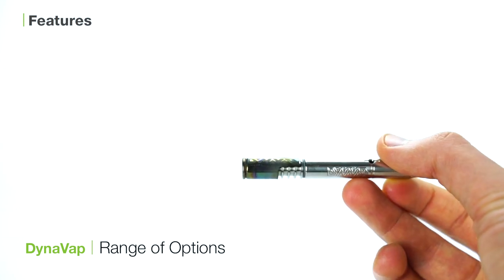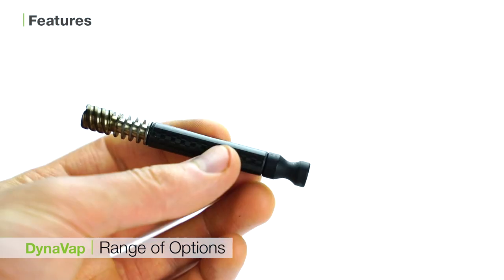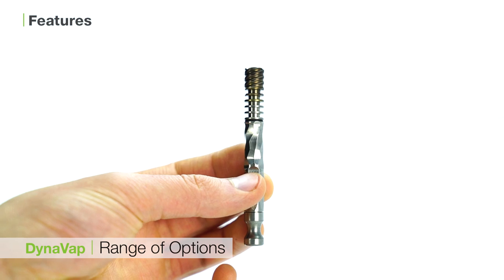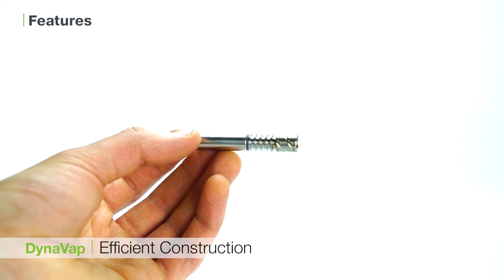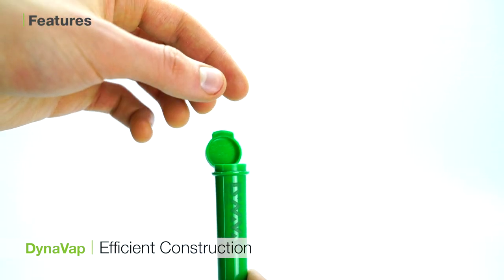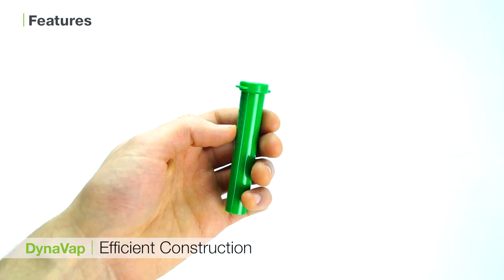The second is the range of options offered for the DynaVap. You can opt for the standard M design featured here, go all the way with the titanium build of the OmniVap, get the rustic build from the Nanavong, or build your own on the DynaVap website. The third is the efficient construction of the DynaVap vaporizers. These are all very small and compact vaporizers, which are also very well constructed and hold up to a lot of use. And even though a torch is required for use, carrying the DynaVap in its case along with the torch is still super portable.